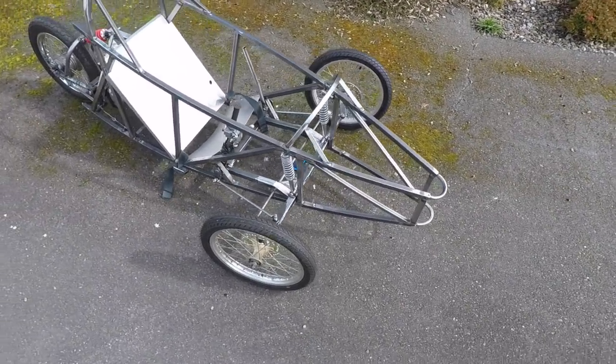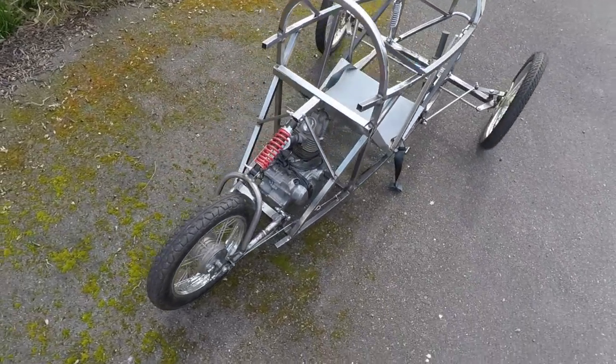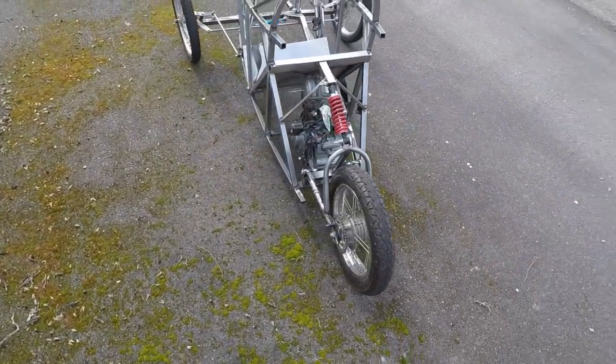So there she is in all of her glory. I still like to call her the beast. Can't wait now to get the motor running.